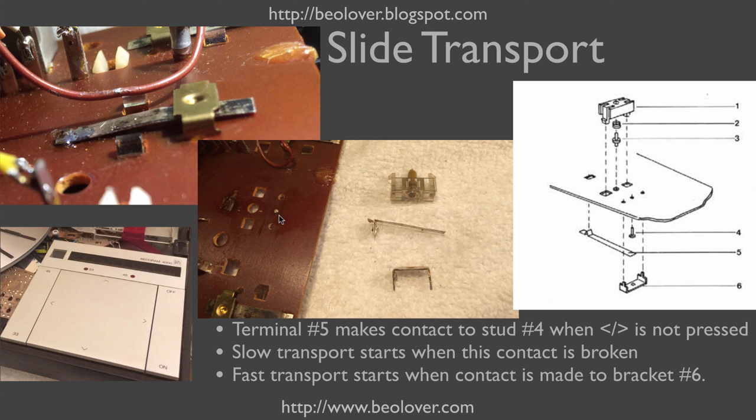Here you see it taken apart — the stud sticking up from below, and the contact terminal and bracket removed. The reason I had to do this is that the slow slide transport function sometimes wouldn't turn off. The contact terminal was bent, so it didn't make a reliable contact with the stud anymore because the spring force wasn't strong enough. This required taking the switch apart, straightening out the terminal, and cleaning it well. After that, the function was restored.